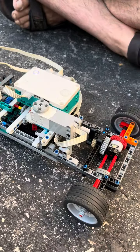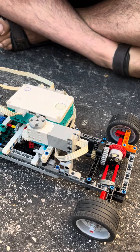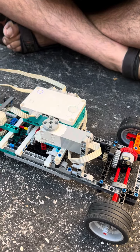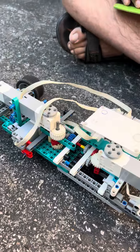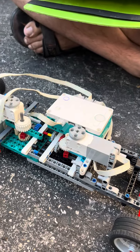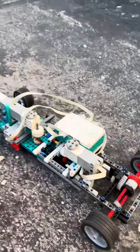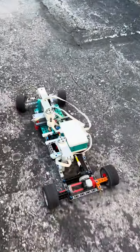First we take it out of Park — I have to make sure it's out of Park. We should now go into first gear. Here we are driving. I have steering as well. Second gear.